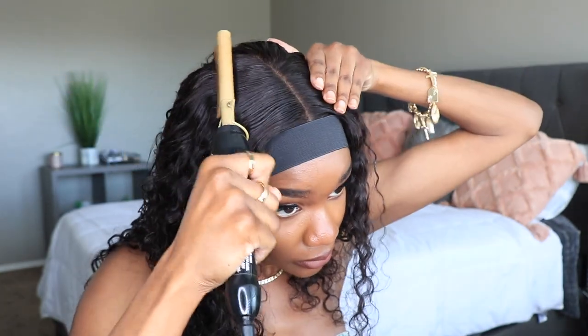For styling the hair, I'm going to take my hot comb and some wax to make the top of the hair flat, and just further go in and make that hair pop.